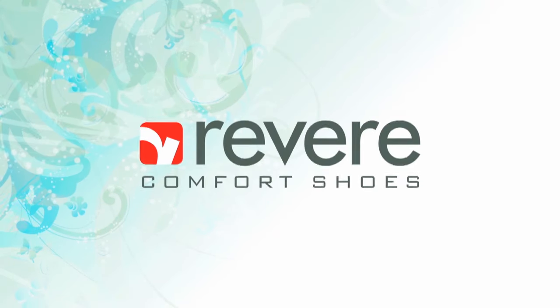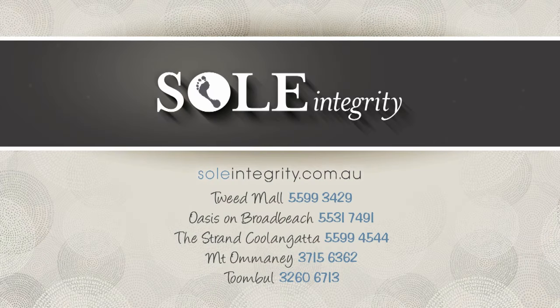Revere, devoted to style and comfort. For store locations or to buy Revere online, visit soulintegrity.com.au.